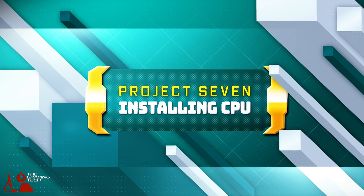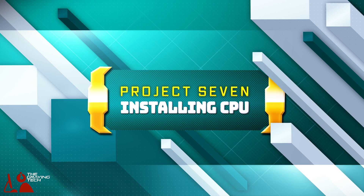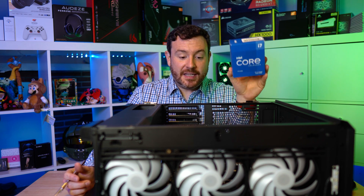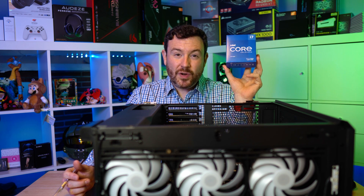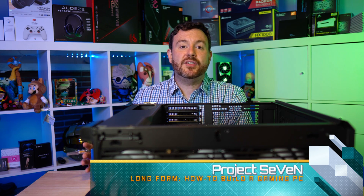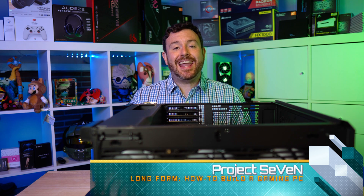There's a pretty decent chance that installing your CPU is actually the easiest thing that you will do when you're building a computer. We're going to unbox this, get it installed here into Project 7, and you'll see this really is super simple. This is the Project 7 series, a long-form look at how to build your own gaming system.